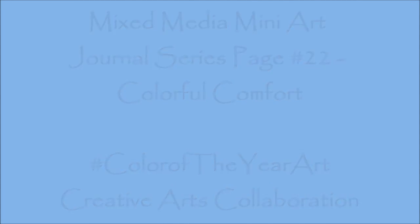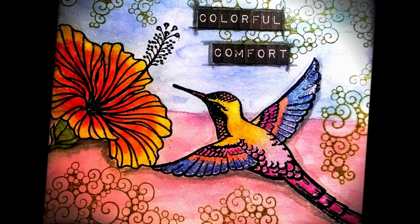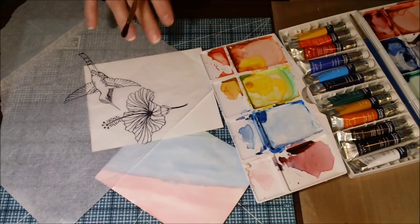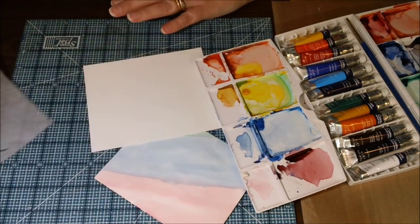The hashtag this month is Color of the Year Art. And it's from the Pantone Color Choices of Rose Quartz and Serenity — it's like a pale blue and a pale pink. Really pretty colors.